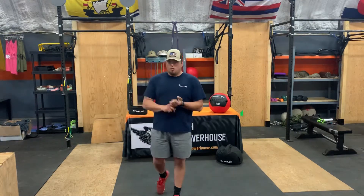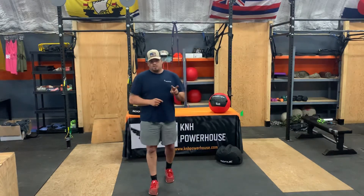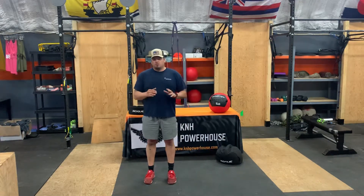First things first, we're gonna get into the warm-up. Today's warm-up is 20 burpees, two sets. So take your time, nice and easy. If you have to modify the burpees, go ahead and do half burpees.